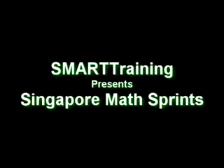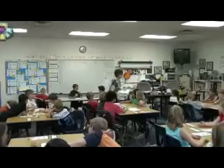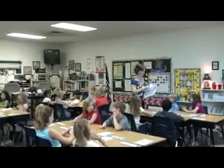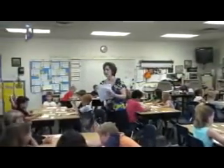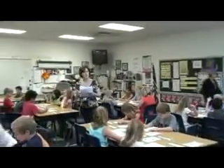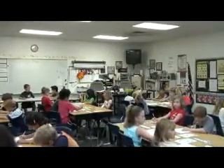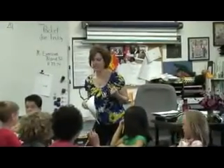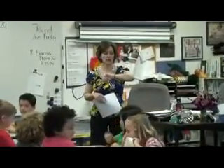I'm walking around — no peeking at this table. Does everyone have a sprint sheet? Now, I am going to say: on your mark, get set, and that magic word, GO — at which point you're going to flip your paper and do as many as you can. How many seconds? Six. Good job. Are you ready? On your mark, get set, go!